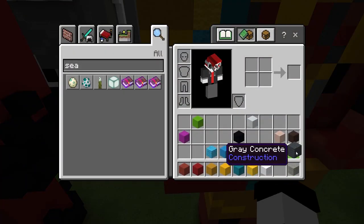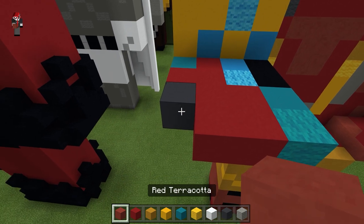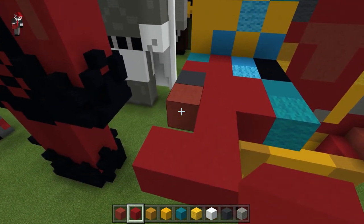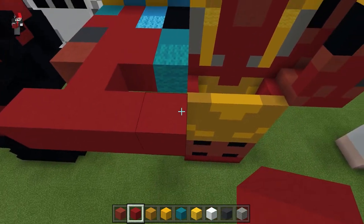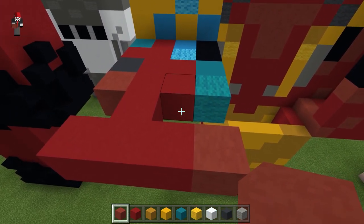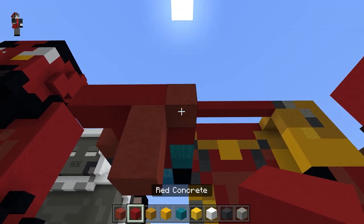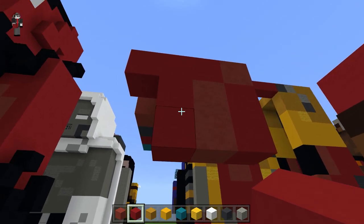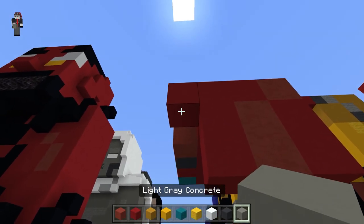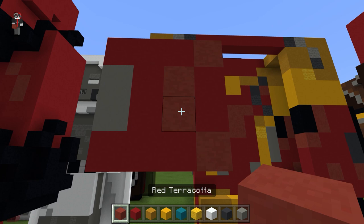Take the gray concrete, place a block right there in the corner. Take the red terracotta, place one right there. Leave a space here for the stone, go to the right — this is going to be red terracotta. Leave a space right here for the stone and then do red concrete right there. Going down, do two red, coming with the concrete on either side. Right here use the light gray concrete, come down to the red concrete and go over, then fill it out with the red terracotta.